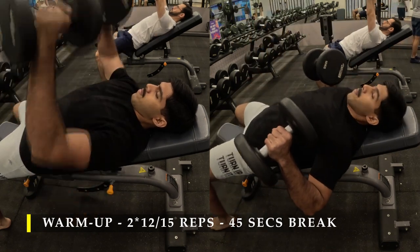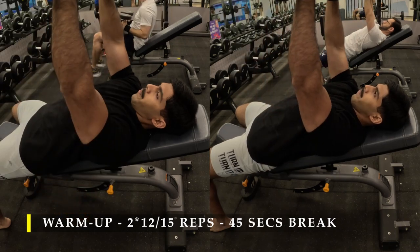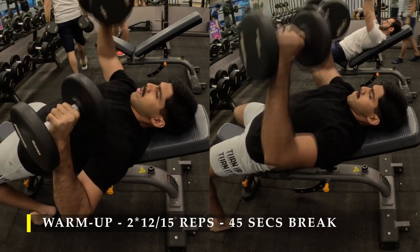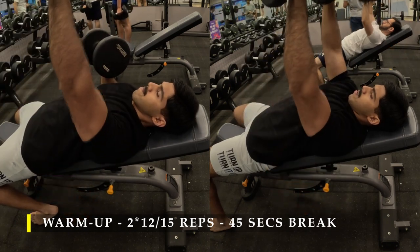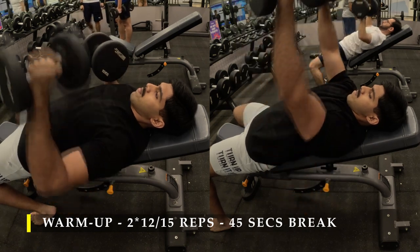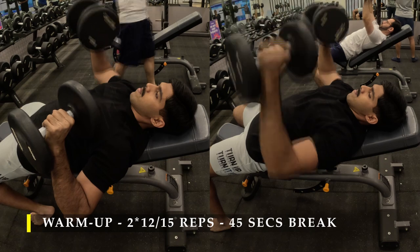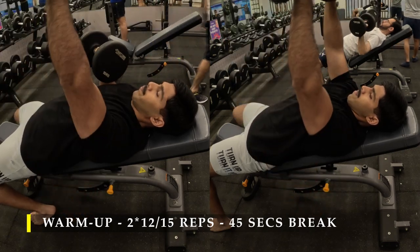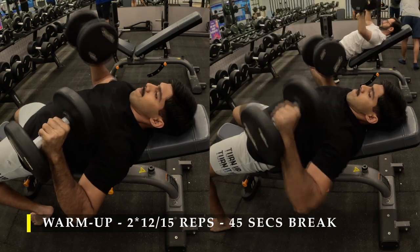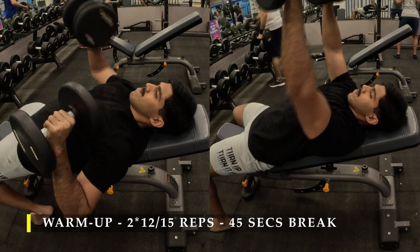For my warm-up I'm going to do incline bench press — two sets, 15 repetitions — with a mix of alternating hands and both arms at a time, just to take my hands through the range of motion and get my chest warmed up with blood flowing in. The increment of height I prefer for incline bench is minimal.